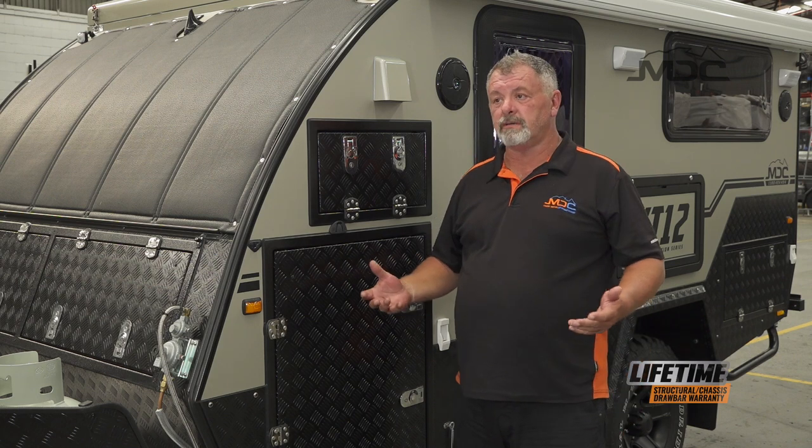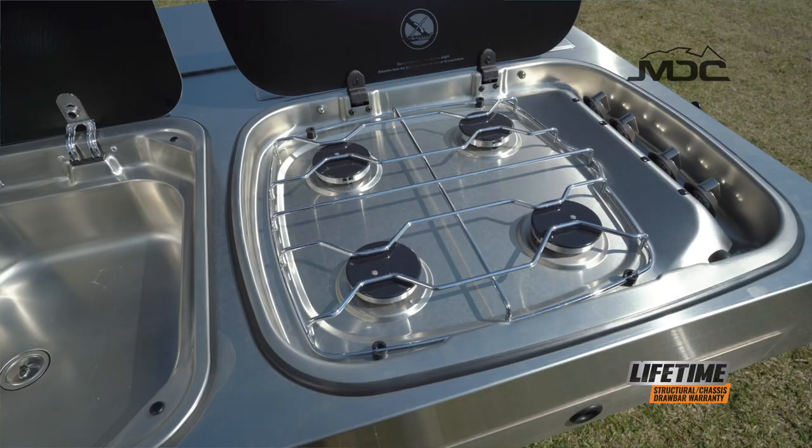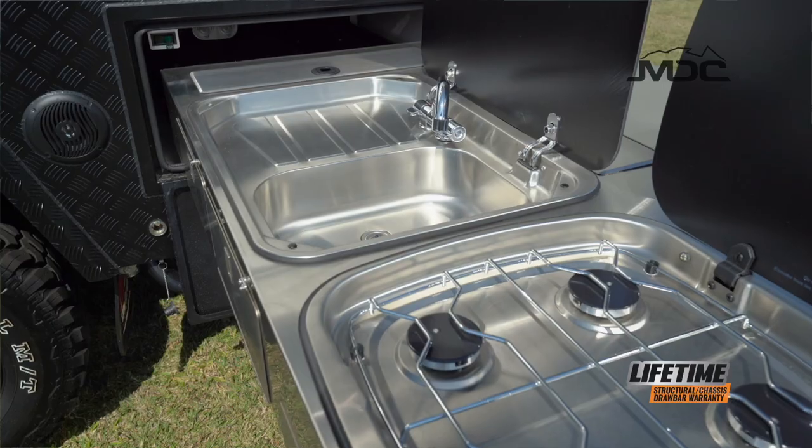For stainless steel kitchens, you can use almost anything on them, but a solution of vinegar and water is perfect for cleaning the stainless steel.